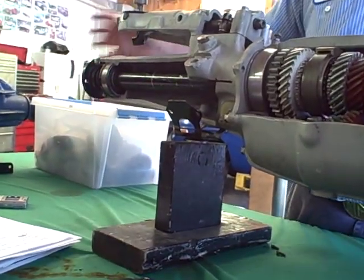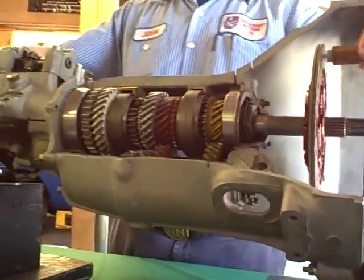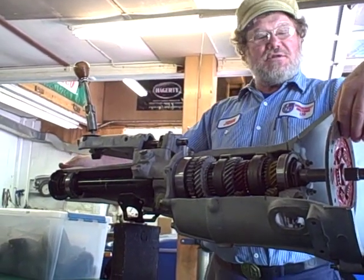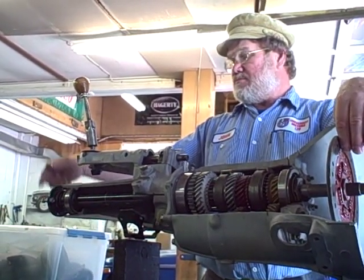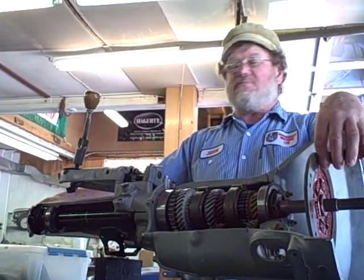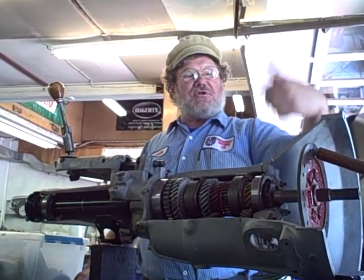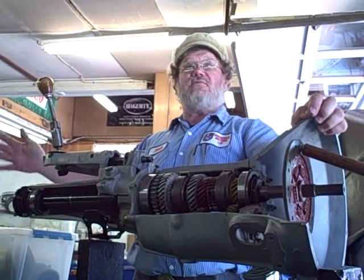Let's put our indicators here — we've got our crank at the top and a bolt at the rear as an indicator. In first gear: one full turn in, we get a quarter turn out. Second gear: one full turn in, two quarters of a turn out. Third gear: one turn in, three quarters of a turn out. Fourth gear: four quarters of a turn out. And with overdrive in the back, five quarters out. So first, second, third, and fourth: every turn in gives us one quarter, two quarters, three quarters, and four quarters out.